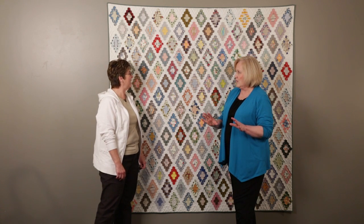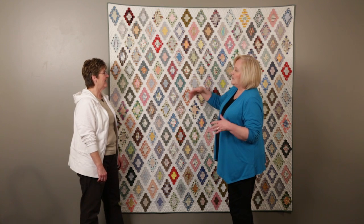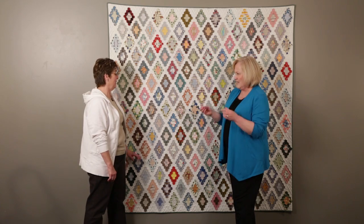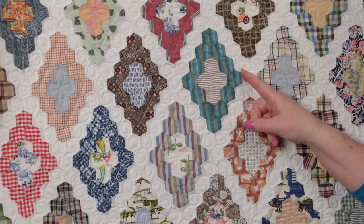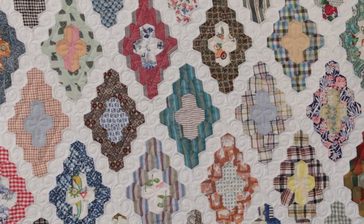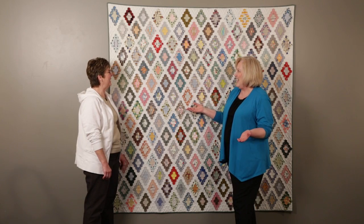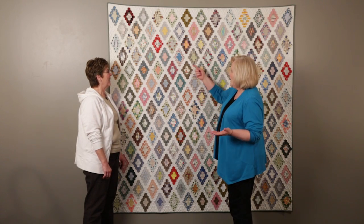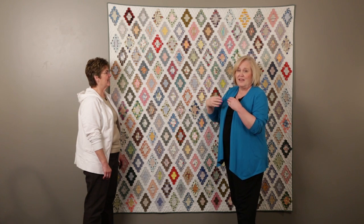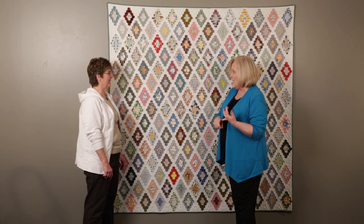Normally a grandmother's flower garden is always hand-pieced — because it's all these little hexagons — and normally it's always hand-quilted. We didn't hand-quilt it, because we're long-arm machine quilters. So I went through and added all these curls, wanting it to be continuous without having to break my thread. I chose the same thread color and would curl through here, all the way through.